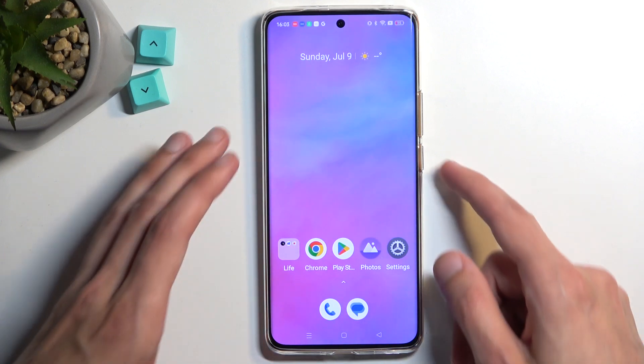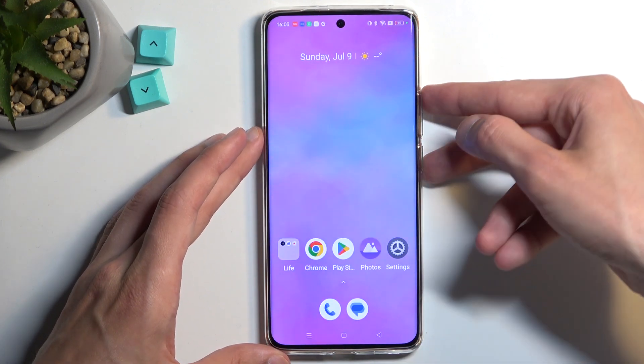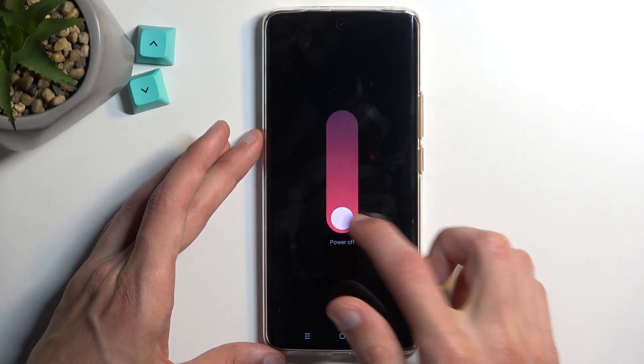To get started we'll need to turn it off by holding the power button and volume up. So power key and volume up. Swipe down to power it off, there we go.